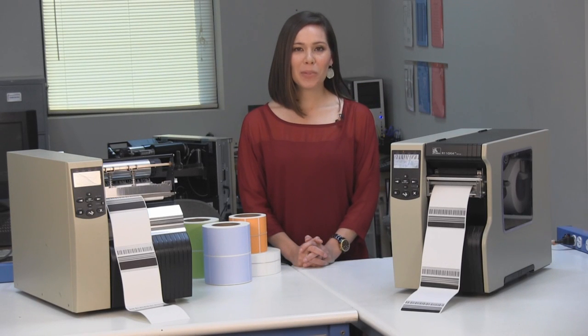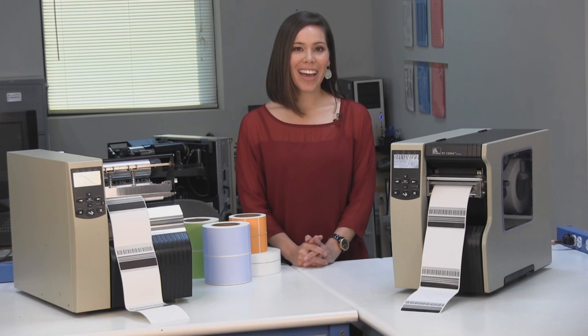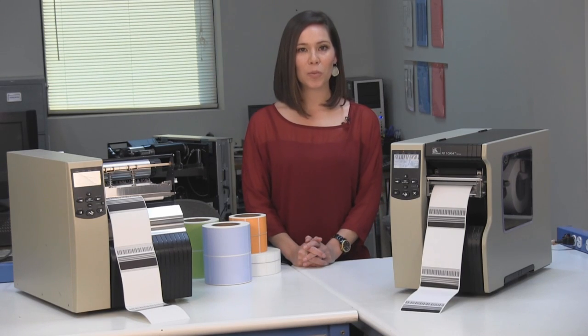Direct thermal and thermal transfer labels are ideal for on-demand applications, especially those calling for variable data, barcoding, and human-readable numbering. Hi, I'm Jennifer Wright, and in this video I will explain to you the advantages and disadvantages of direct thermal and thermal transfer labels.